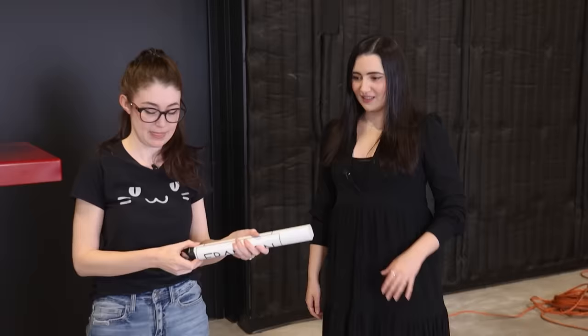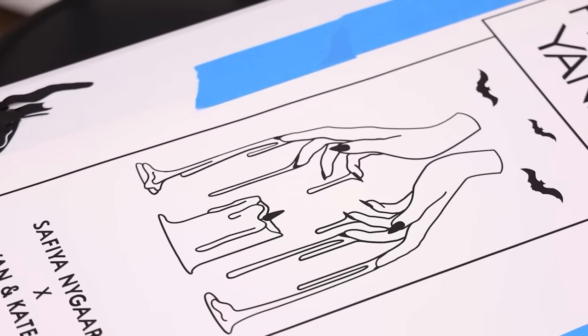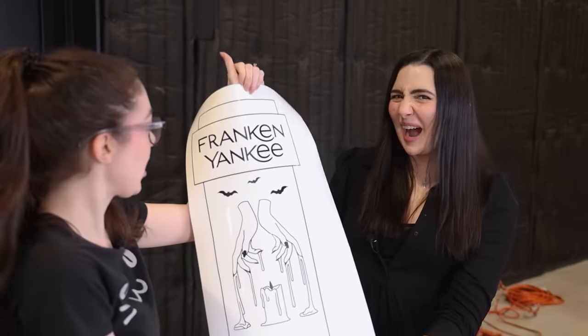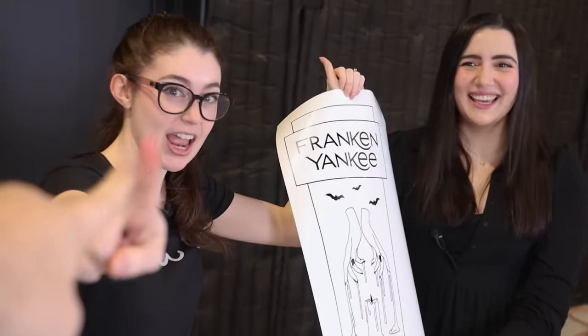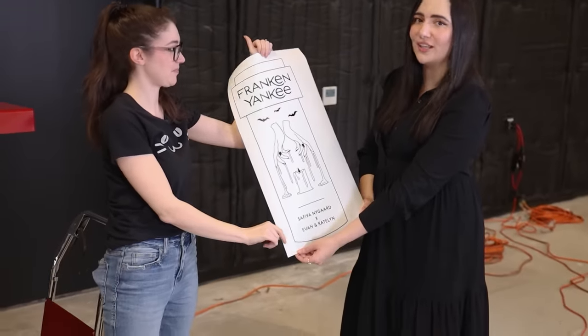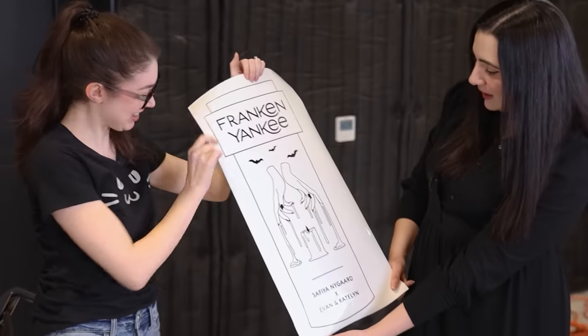We have one more thing to show you — unroll the scroll. We have the custom label. Beautiful! Oh my god, I love it. We're not going to get in trouble for this font, are we? We'll be fine. I recreated it myself in Illustrator — as a graphic designer, she's a professional. There are subtle differences. It looks beautiful, I love the art style, I love the bats. And with that, it was time to make a giant Yankee candle.